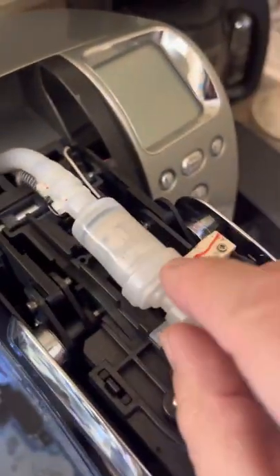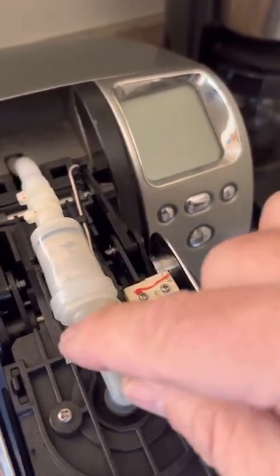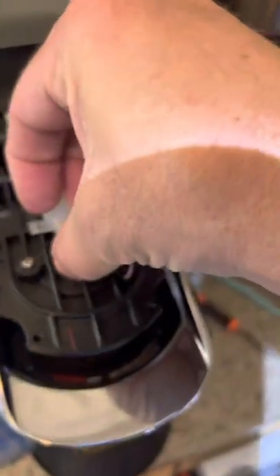I would suggest you do this with the power off, just because there is a contact in here. I've already fixed mine, but I'll go ahead and turn the power off. What that does is it allows you to separate this. Now this clamp right here is actually very tight, and that's what essentially clamps this rubber tube onto this check valve.